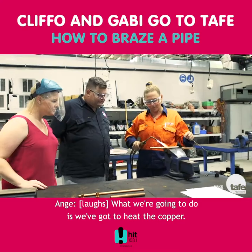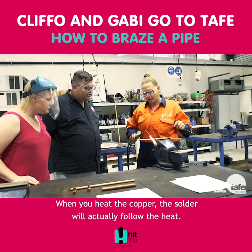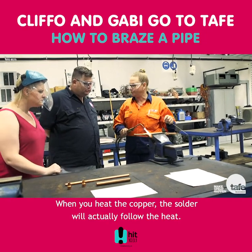So what we've got to do is we've got to heat the copper — so you heat the copper, not the solder. And when you heat the copper, the solder will actually follow the heat.